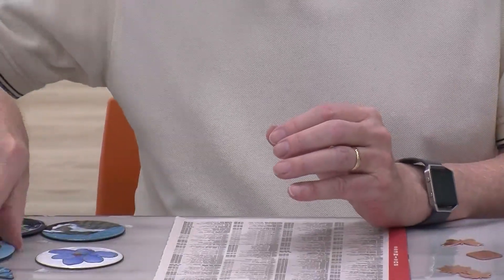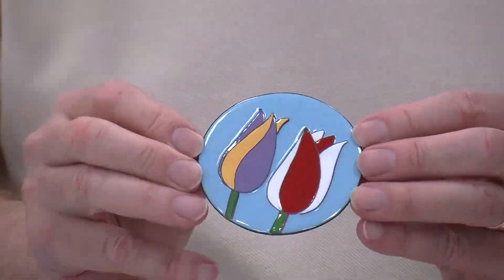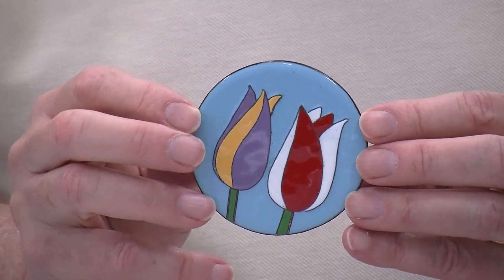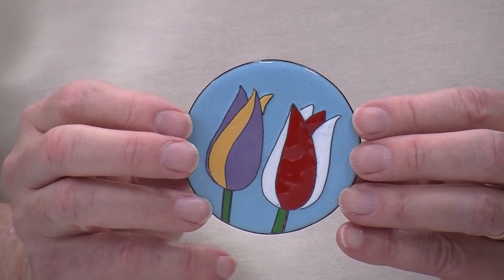Another technique that's used is called cloisonne, which uses little flat wires that you shape, and then you fill in between the wires with enamel. This has opaque white with transparent blues, and there's some shading that you can get when you use transparent colors. I have another cloisonne which uses opaque enamels. The wires kind of form the shape and hold the enamels in place.